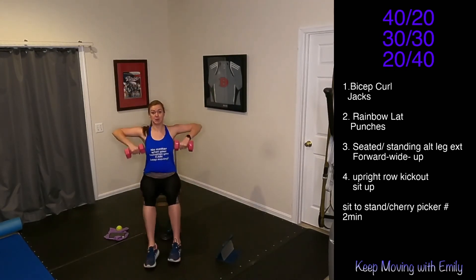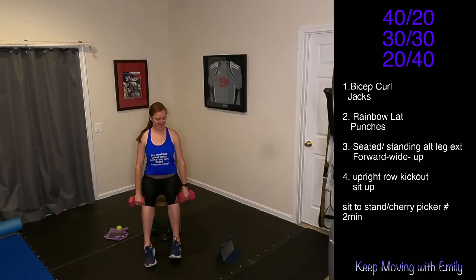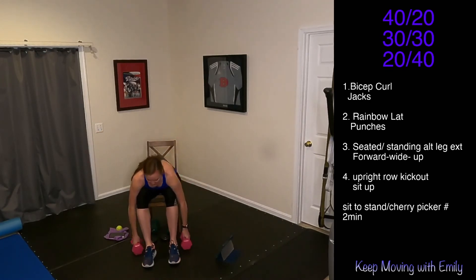Pull it up — tops of those shoulders. Kick it out — back of the arms, a little bit of biceps. Back down. Three, two, one. Drop those weights — we're going into that sit-up.